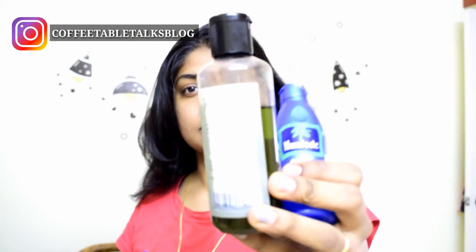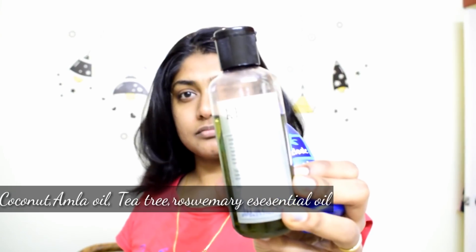The hair is very dry, so the hair is very short. I am going to cut it. I am going to use coconut oil.